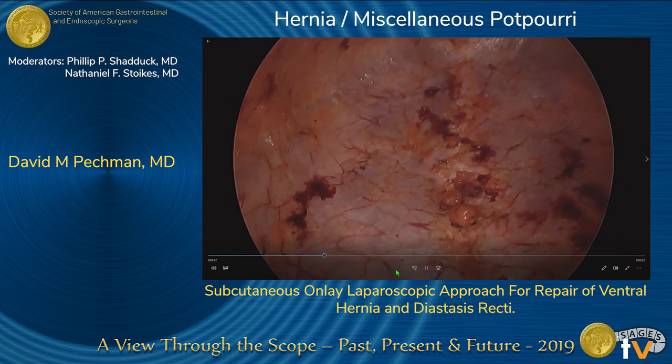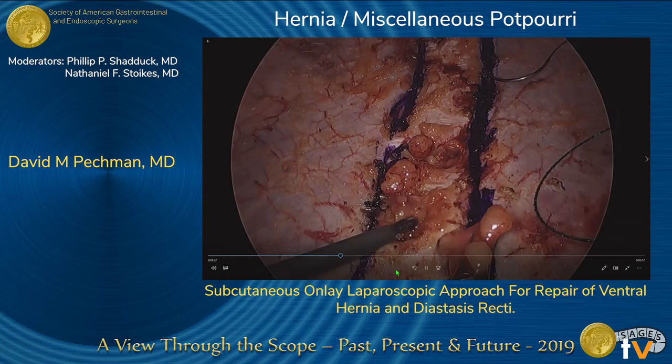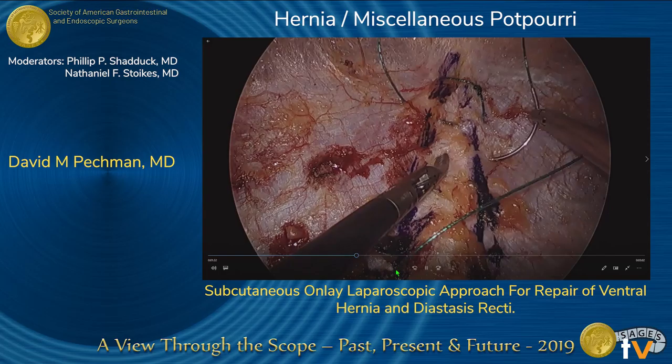The edges of the diastasis were marked using an ink tip which had been removed from the marking pen. The preperitoneal fat associated with each of the hernias was amputated and removed. The diastasis was placated using a 3-O V-lock suture from the xiphoid process to the pubic bone.